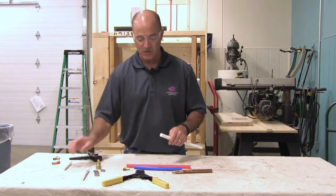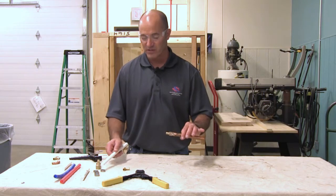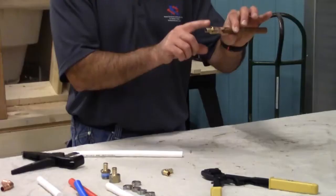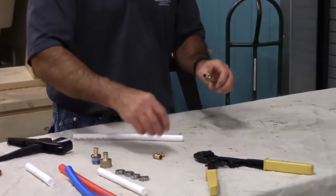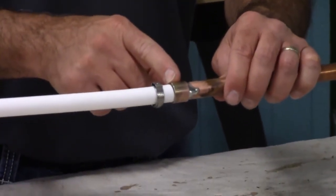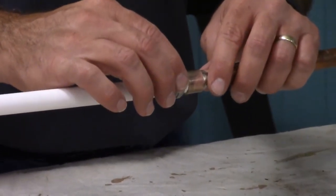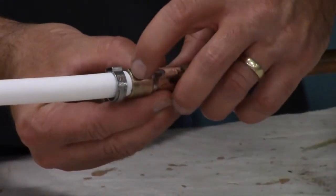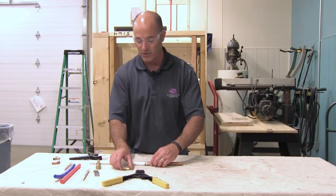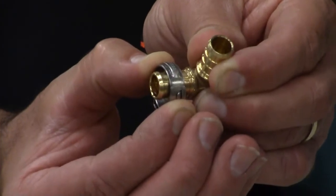Now I'm going to show you how to assemble the PEX and also how to transition from copper to PEX. We have copper here with the adapter already soldered on to go from copper to PEX. I have to put my ring on my pipe first, then slide the pipe all the way into the fitting — all the way up against, not off the fitting but all the way on. Then I want my ring, when it's pinched, about an eighth of an inch away from the end of the pipe. That allows the ring, when it's all said and done, to go over the two ridges on the fitting and seal that pipe up.